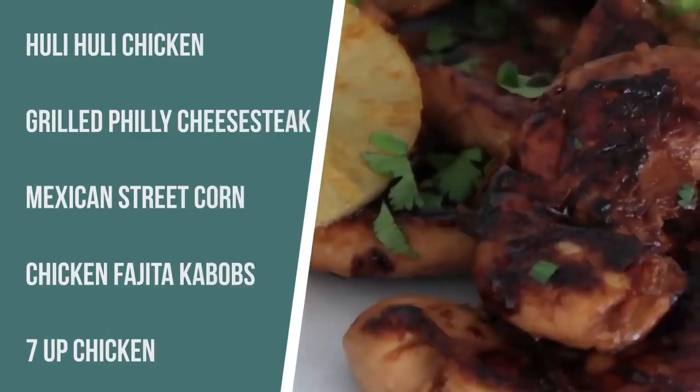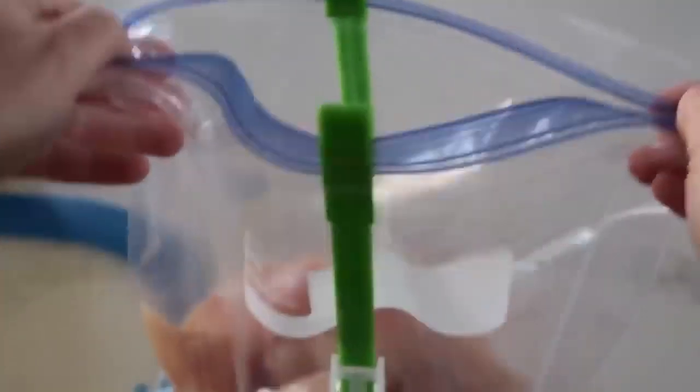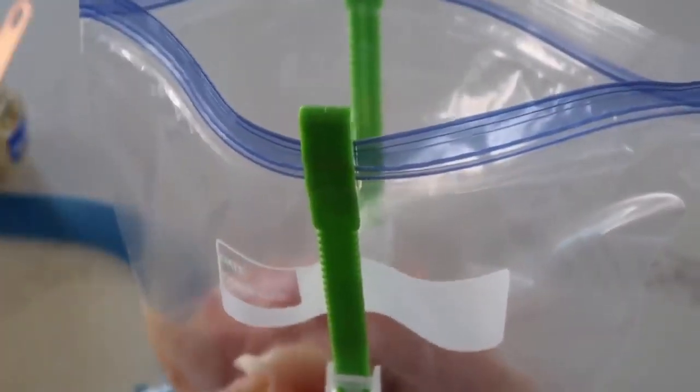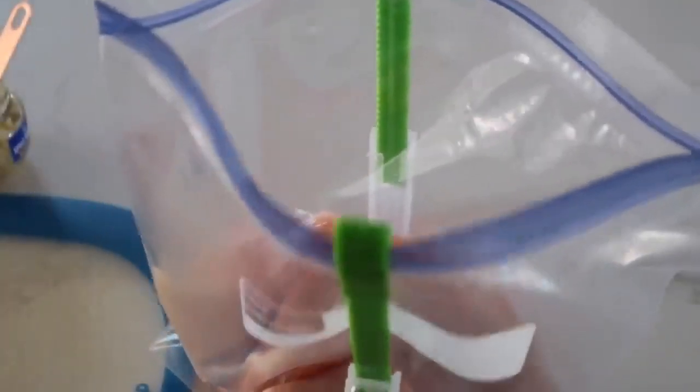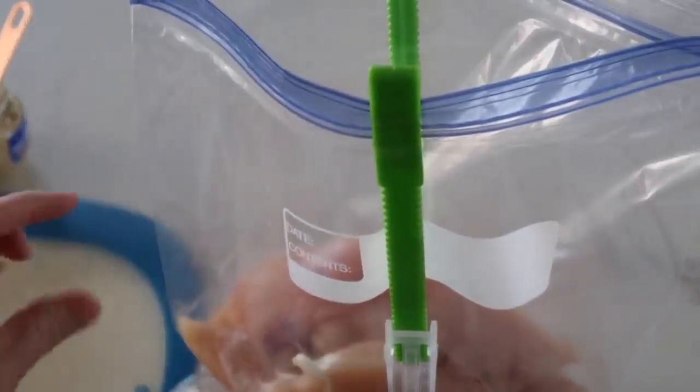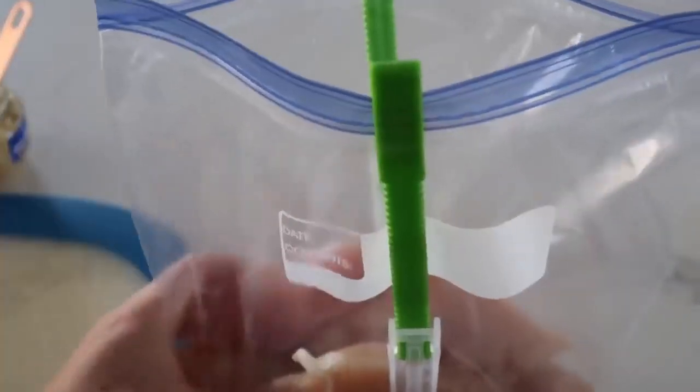The first recipe is called Huli Huli Chicken. It's one of my favorites. I actually have a recipe of this in the Instant Pot, but you can also make it on the grill — I love it on the grill. So the first thing we want to do is get a marinade. I have two pounds of chicken tenderloins. You can use chicken breasts if you want to, but I like tenderloins because they're all about the same thickness all the way through.